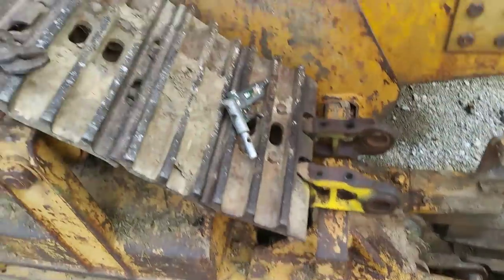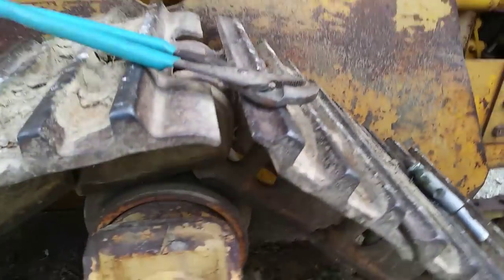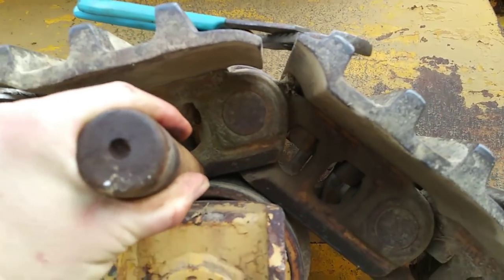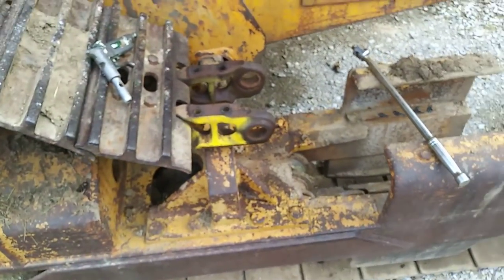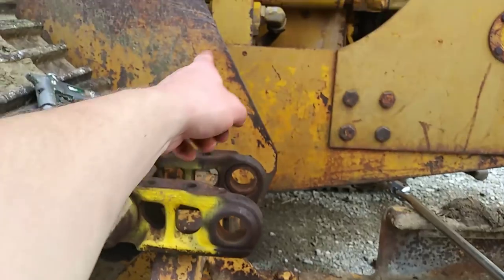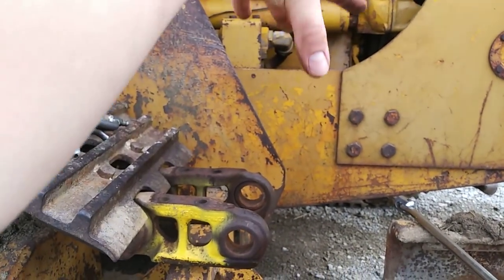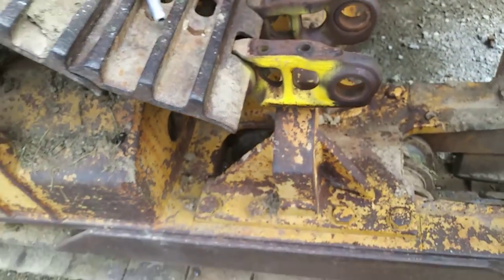You know it's the master pin because it's got a dimple on it. When you're looking at your track, you see that one pin has a flat face and another pin has that dimple — that's how you know that's your master. So I drove the machine up to a position where the idler was about here, so that master pin was just clear of the frame.